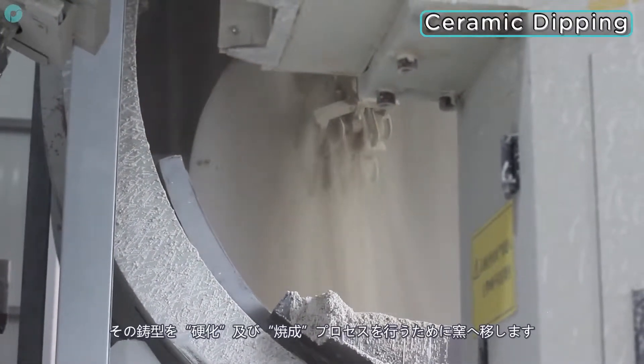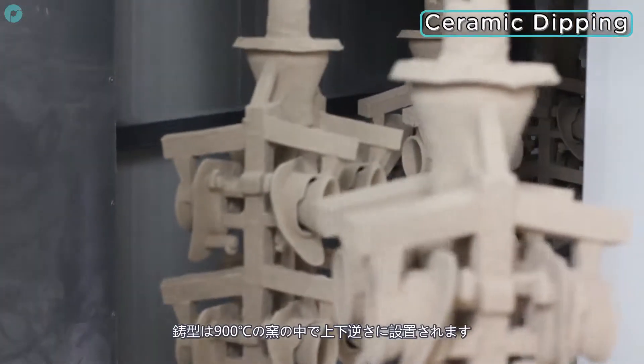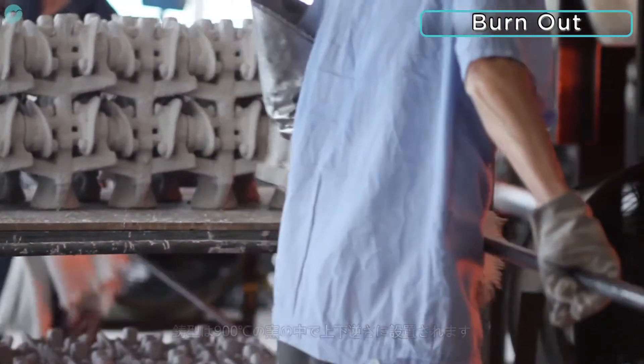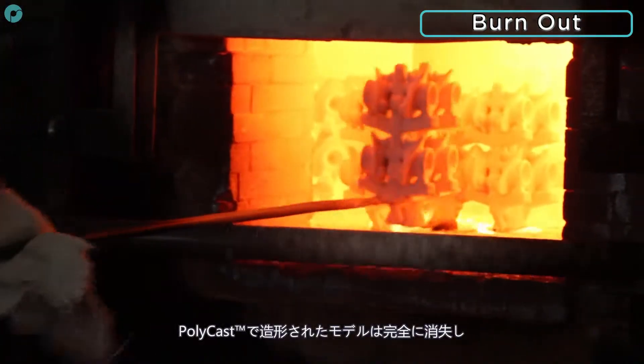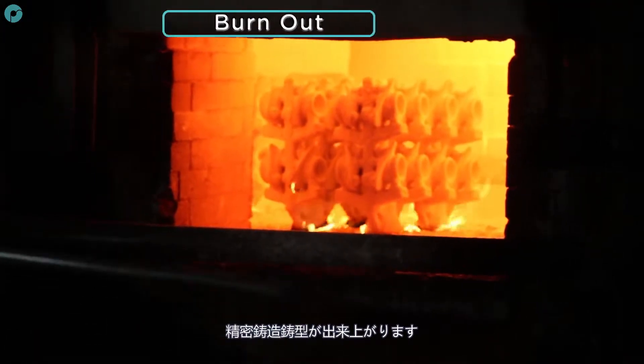The moulds are then transferred to the kiln for the curing and burn-out process. The moulds are placed upside down in the kiln at a temperature of 900 degrees centigrade. This fires the ceramic and cures it ready for moulding. The Polycast patterns are completely vaporised during this phase, leaving a clean investment mould.